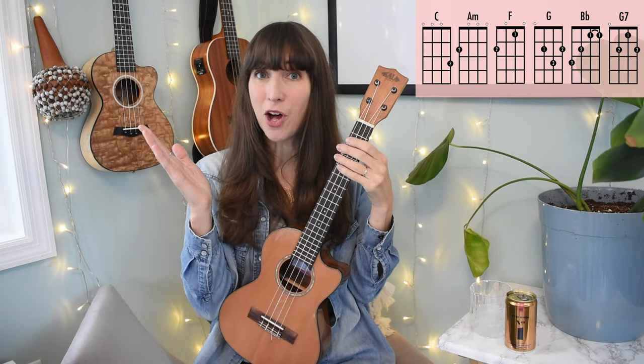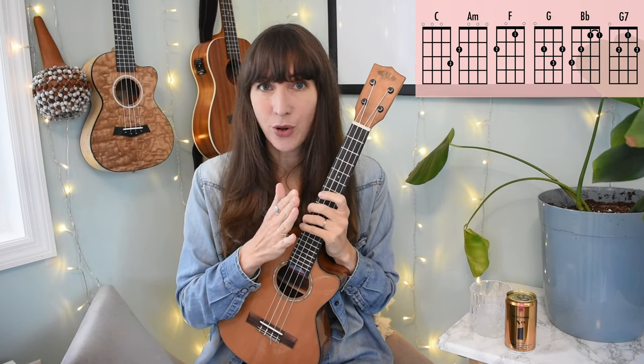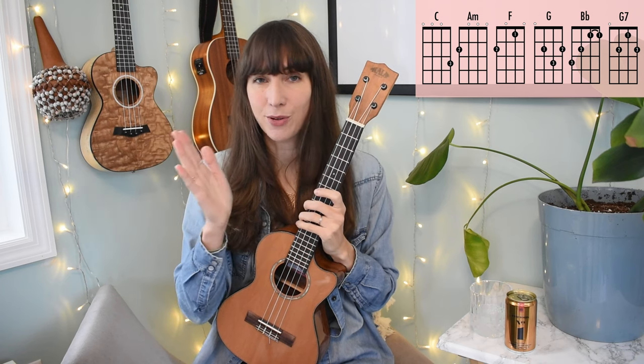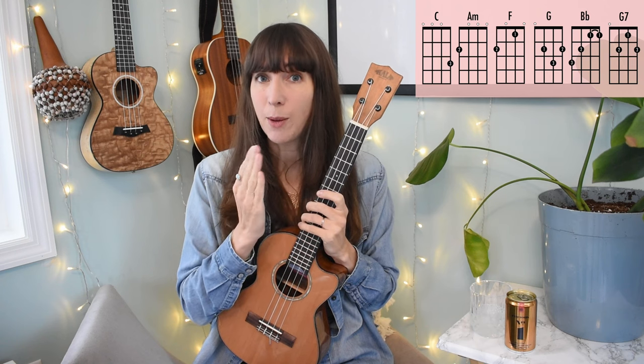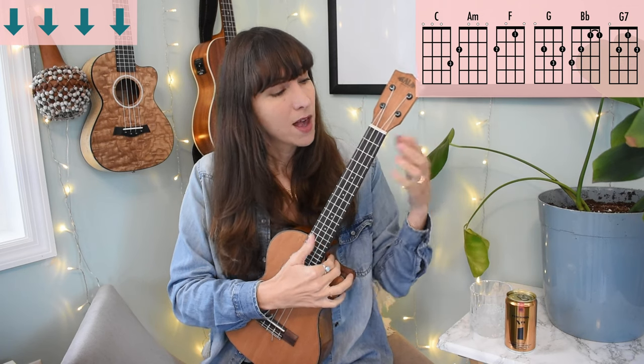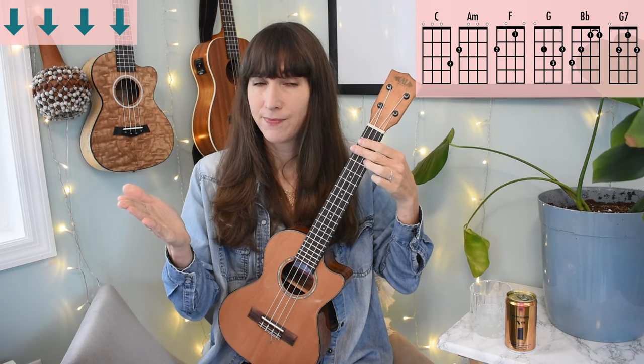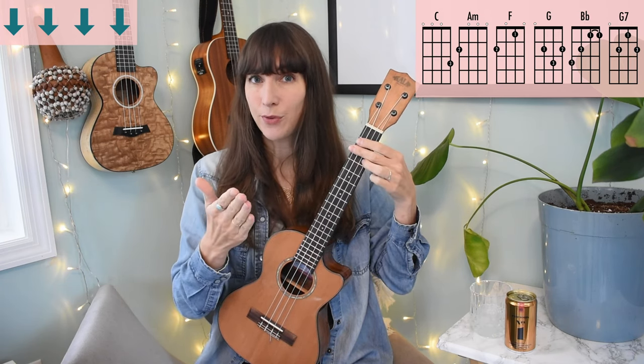We've covered all the sections of the song. Let's talk strumming pattern options. When you're learning a new song, I highly recommend just doing a simple downstroke before trying any other strumming patterns — get the chords under your fingers. Option two would be to add more downstrokes on every beat of the measure, all four beats. That's our heartbeat of the song in 4/4 time signature.